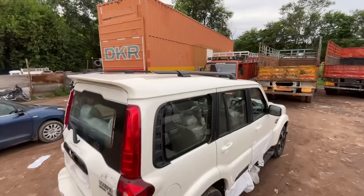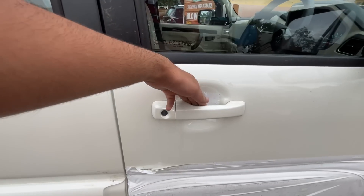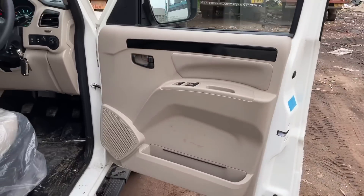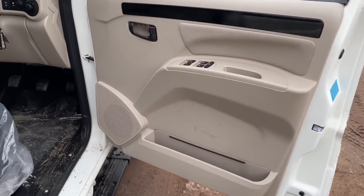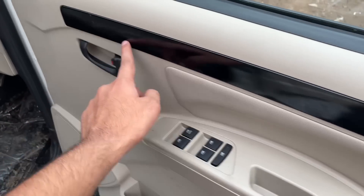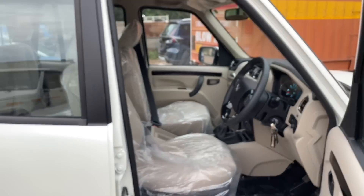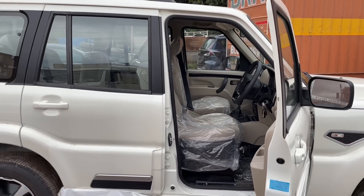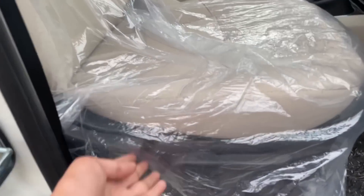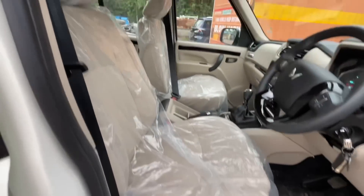Now let's check the interior of the car. The driver-side door handle is body-colored. The door pad is single-tone beige. You can see all four power window controls here, a door handle at the top with glossy black inserts, storage space, and a speaker. The door opens wide for easy car entry and exit.